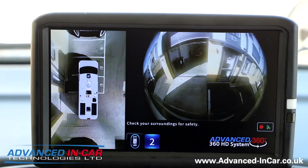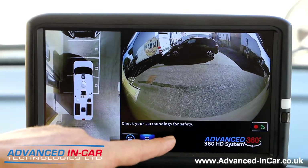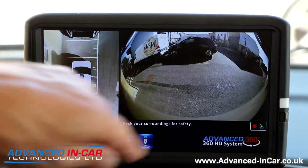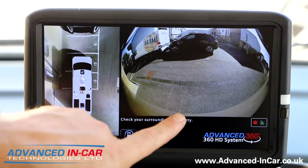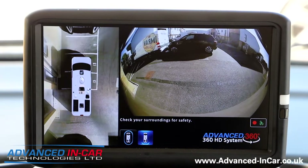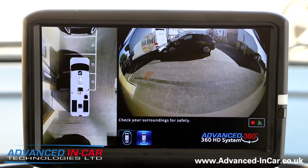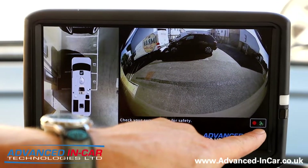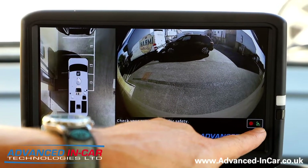Take the indicator off and it reverts back to the main screen. The main reversing screen is nice because you've got a clean image of the back. One of the reasons we set this up is so that if you've got bikes on the back, or if you're travelling on the motorway, there's nothing nicer than seeing what's behind you — because most of these motorhomes don't have rearview mirrors.